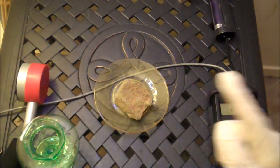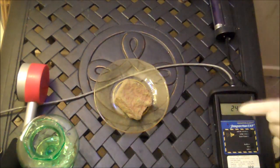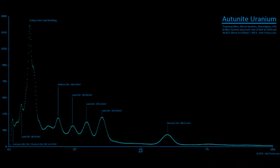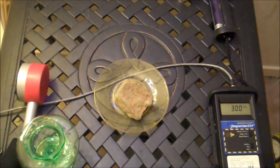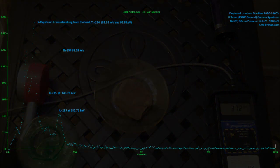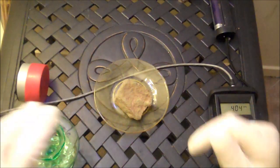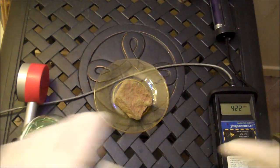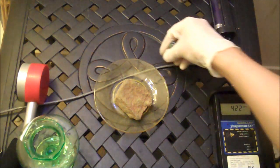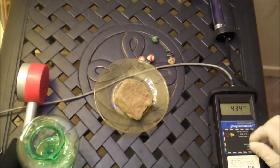Here's a spectrum of natural uranium. I want you to look really carefully at the lines that you see — the peaks that stick up as little hump-shaped things. Look very carefully at them. Now, here's a spectrum of the depleted uranium. Same uranium, but this one has a different ratio of things in it. Did you notice that those humps about halfway through the spectrum are not there? Those are the daughters — uranium daughters — specifically bismuth-214, lead-214, and radium-226.